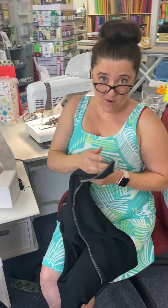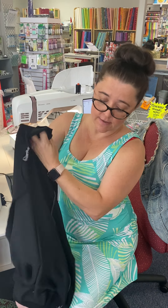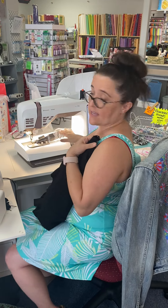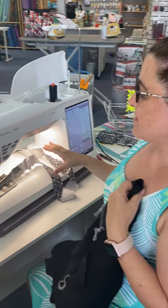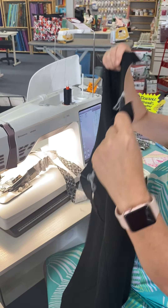We mostly have a dress here. I'm going to flip it right side out and we're going to take it over to our quilt binder. Yes, this is not a quilt, but it makes wonderful straps and it finishes the edges beautifully.